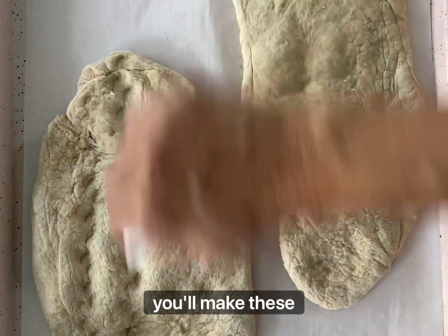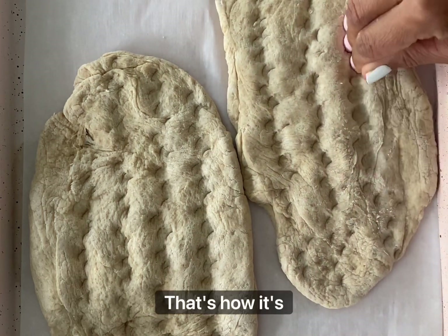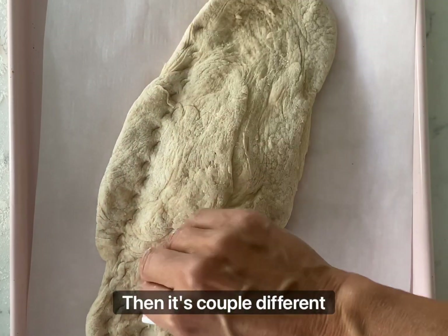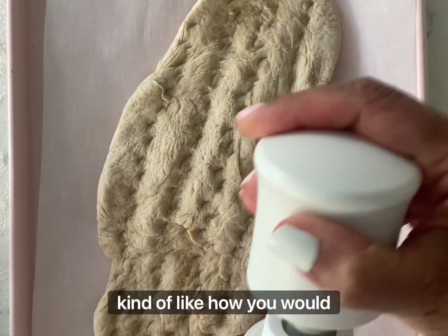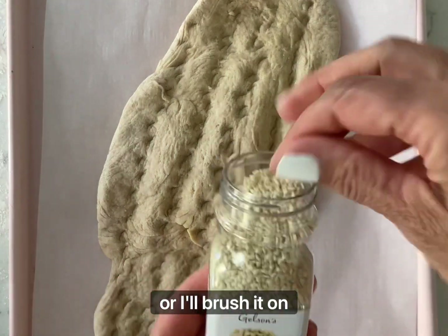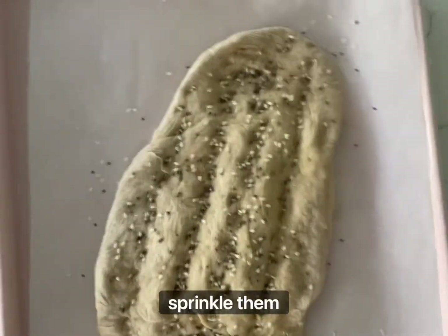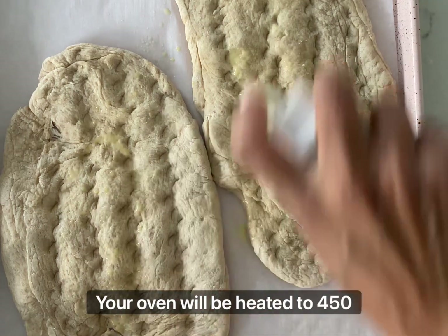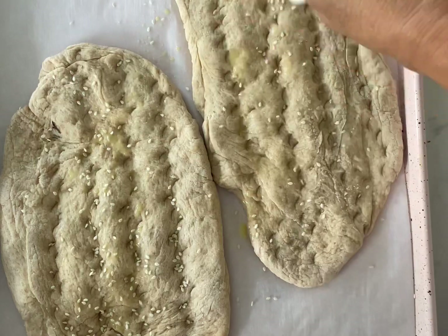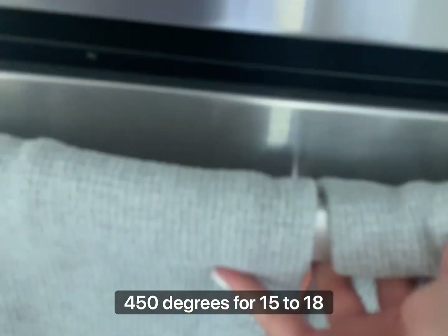Basically the shape of Barbari should be like a long oval. Then traditionally you make these long vertical stripes with your fingers — that's how it's traditionally done. You can either do an egg wash or olive oil. Sometimes I'll just use olive oil, kind of like how you would do focaccia — I'll either use a spray bottle or brush it on. Then put your seeds on — sesame seeds, or this day I used chia. Sprinkle them on and put it into a preheated oven heated to 450 degrees Fahrenheit. Bake for 15 to 18 minutes.